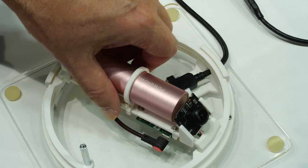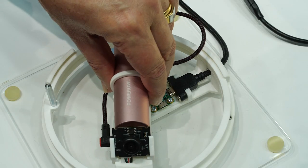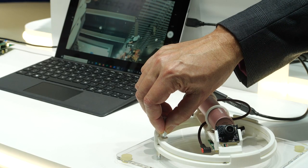On top of the rotating element, we have a standard USB2 camera which is connected to the second ST60 evaluation board. When the two boards are facing each other, the data link is automatically established.